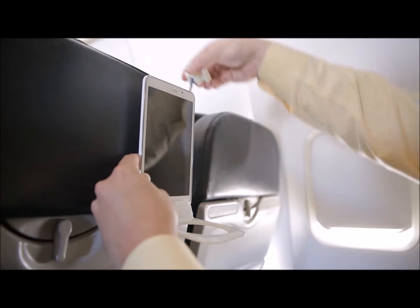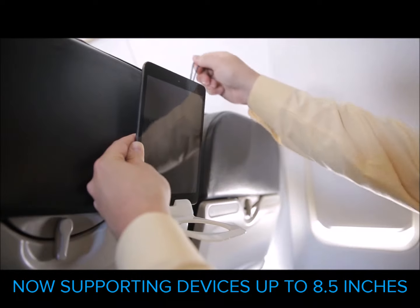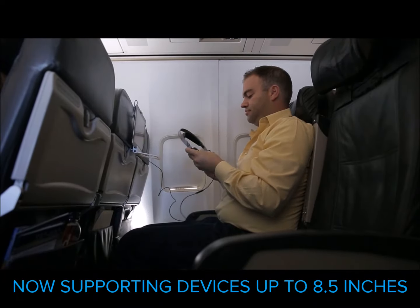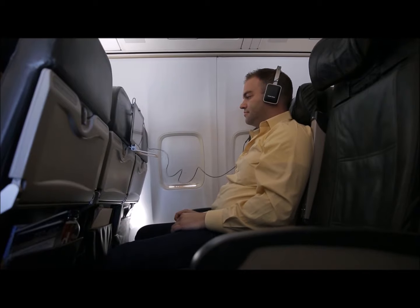With a universal device holder, enjoy swapping out all of your electronic devices up to 7.5 inches tall. With your Airhug set, simply grab things from your bag or run to the bathroom. Movement is convenient and easy.